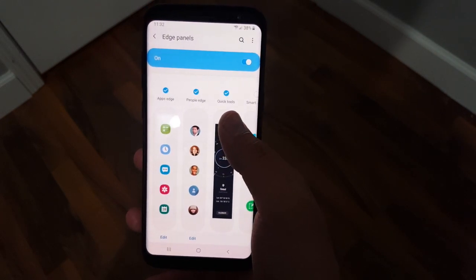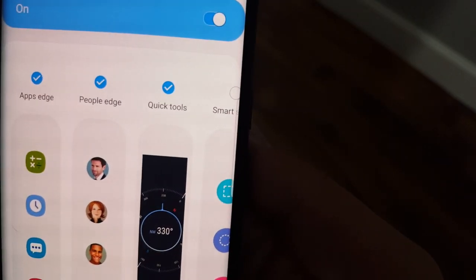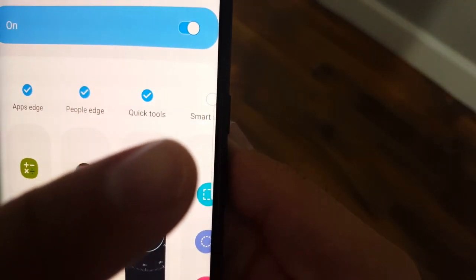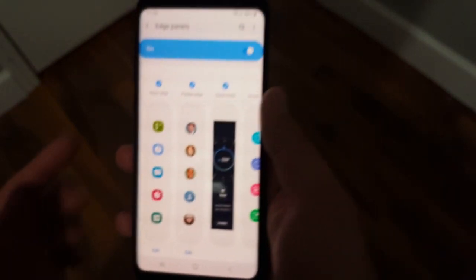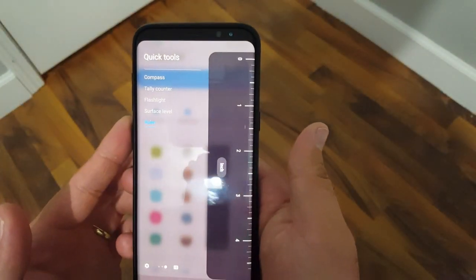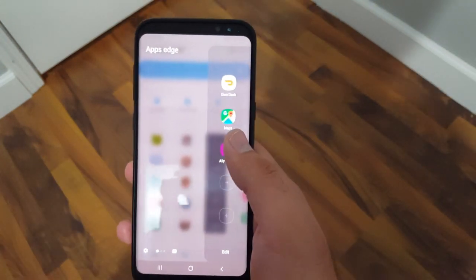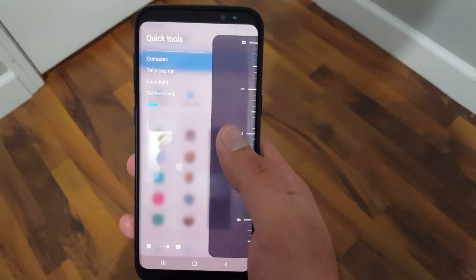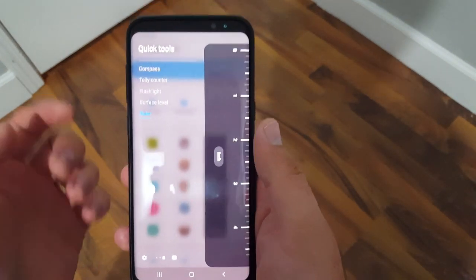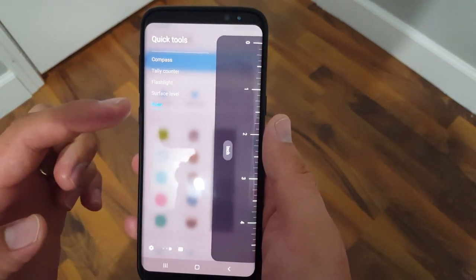Once that is selected, you can just slide out the panel. If I bring the phone a little closer, you can see where the panel is — that little tab on the side — and you can just slide your finger from the side like that and it will pull up the panel. Then just go through the settings until you get to the quick tools one, and here it has all the tools listed.